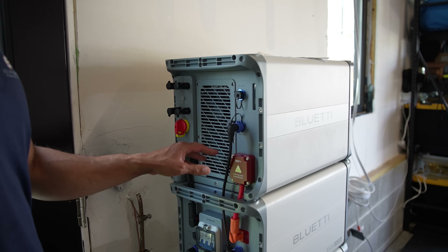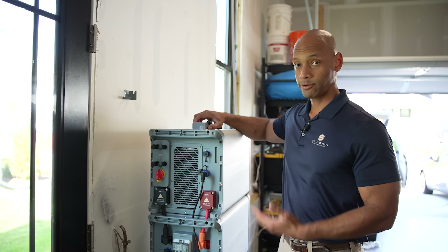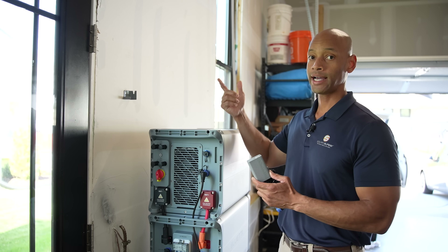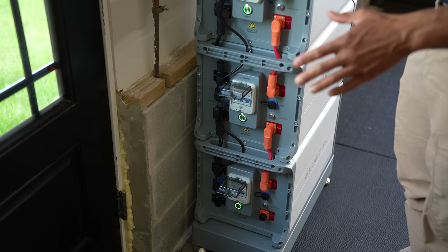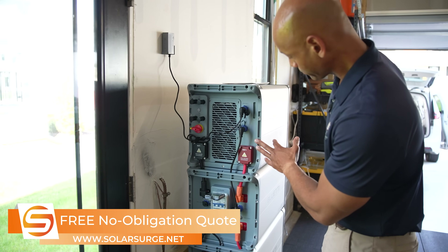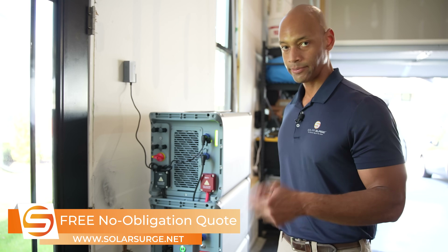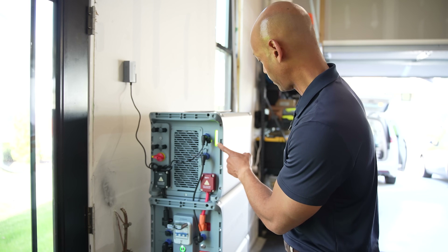We're making our communications cables and DC power cables connections. The last step before powering the unit on is installing the internet uplink device so the Bluetti system connects to the cloud and we can monitor and control everything from the app. Now we're going to power the unit up — within about 40 seconds the batteries should recognize each other. The EP800 should recognize the batteries and we should get a power-on indicator. You can hear the internal relays turning on, and now we've got power up to the EP800.